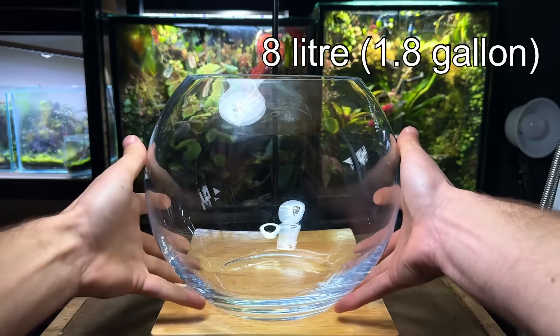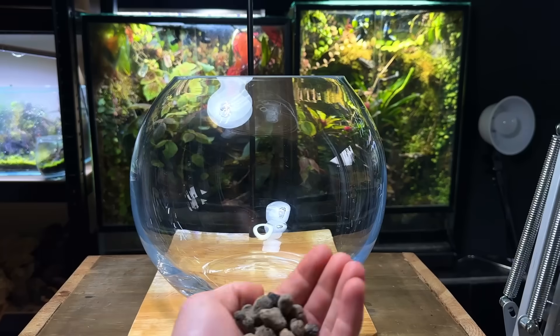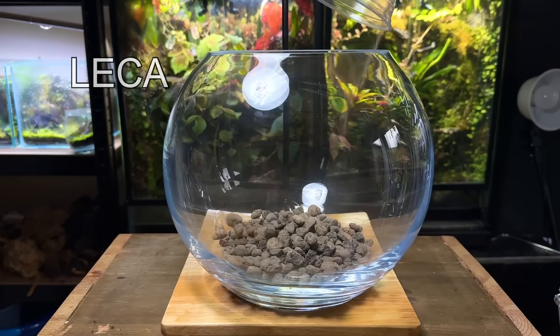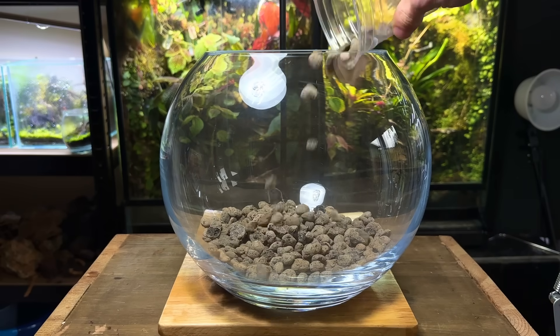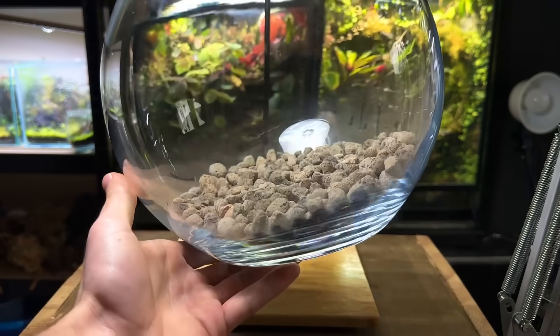This is an 8 litre or 1.8 gallon glass bowl — it looks a lot bigger in real life than it does on camera. Firstly I'm going to add a drainage layer using leca. It's extremely lightweight and porous, making it the perfect material for drainage. Also known as a false bottom, the drainage layer will provide a place for excess water to sit instead of it sitting in the substrate. For a terrarium this size, a drainage layer is essential.